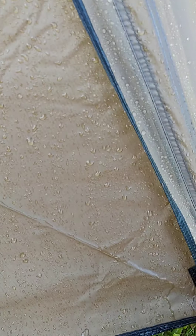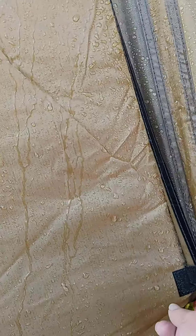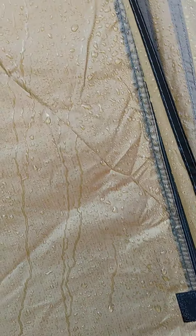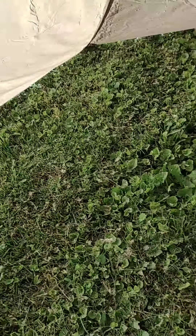Okay, so we're by the front door. I'm gonna go ahead and unzip it. From when I checked before I gave it the water treatment, apparently the seams on the inside are taped, which is a good thing. Okay, I'm trying to fit in here.